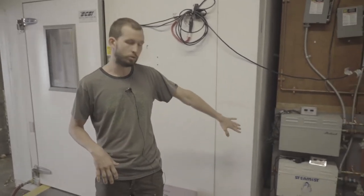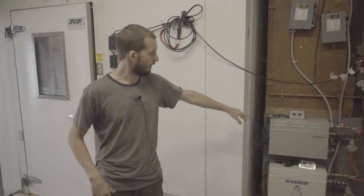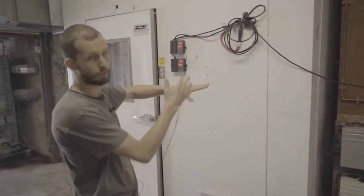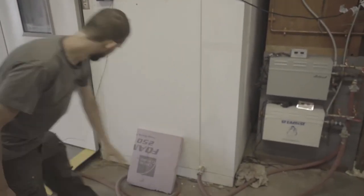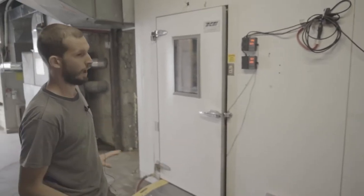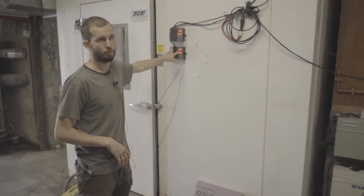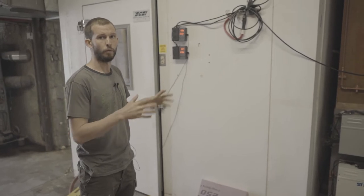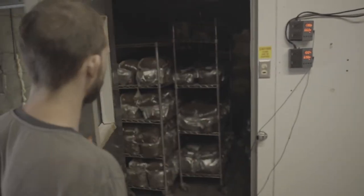This is our atmospheric steam setup. We have two sauna steamers that generate the steam and pump it into this essentially walk-in cooler — just an insulated box. They pump the steam in at the bottom on the two edges and bring the temperature up to 200 degrees for about 16 to 18 hours. When we load this up we have about a thousand bags.